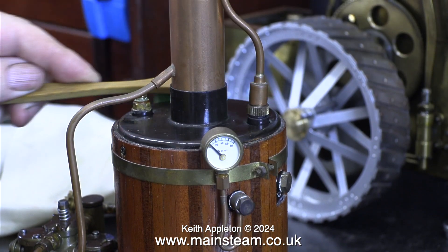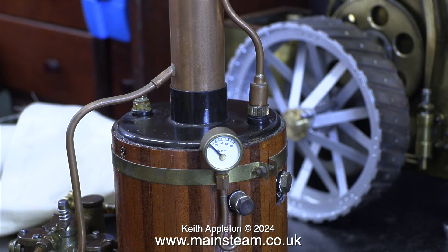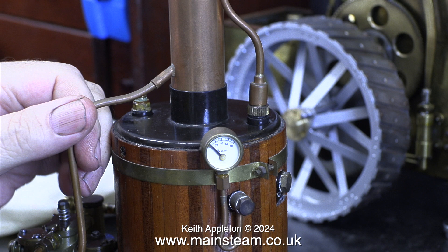Model boat steam plants need an exhaust condenser fitting because if you don't fit an exhaust condenser, which is also an oil trap, the oil ends up in spots all over the lake. A lot of boat clubs would not even let you sail this on a lake without an exhaust condenser oil trap. That is not really part of the job for me though.